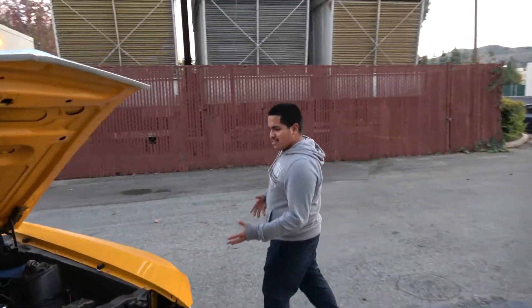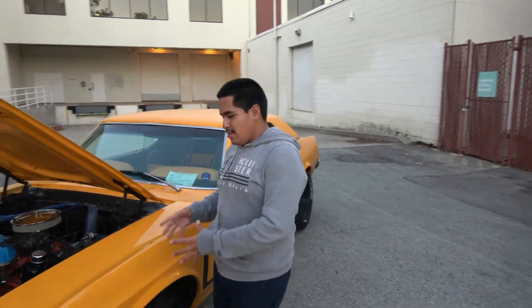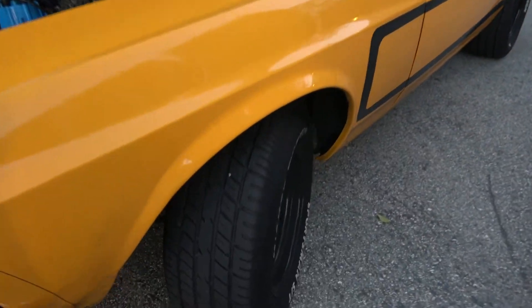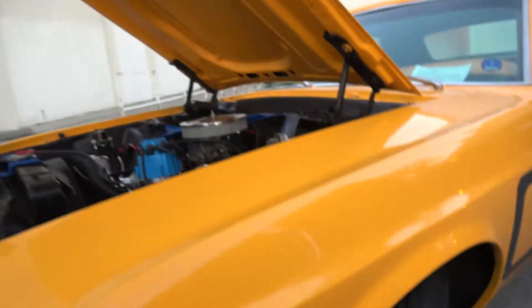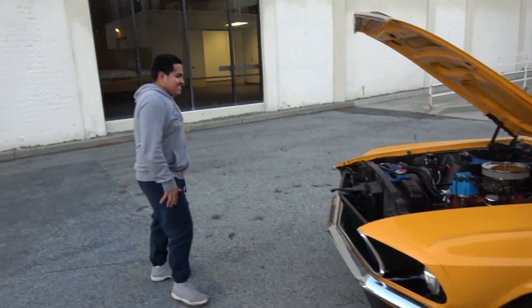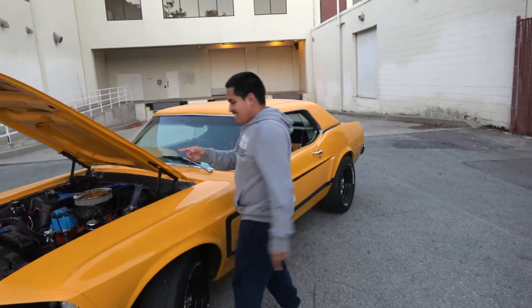I'm trying to track this car, so right now I'm doing suspension. I got 650-pound springs and it's a Grab-a-Track suspension with a one-and-a-quarter inch sway bar. This thing is stiff as hell.